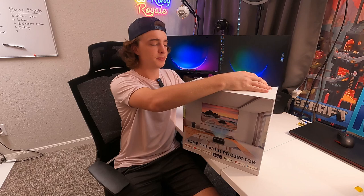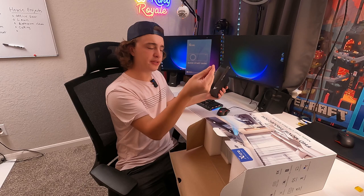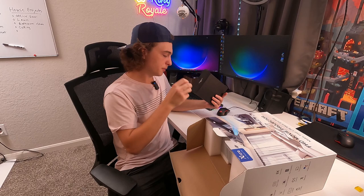Let's go ahead and open it up and see what comes inside the box. First up it looks like we get the remote, the power cable, quick start guide, it comes with an HDMI, and a little riser to screw into the projector. We have a ton of foam in here so it seems to be packaged very well so it should stay nice and safe.